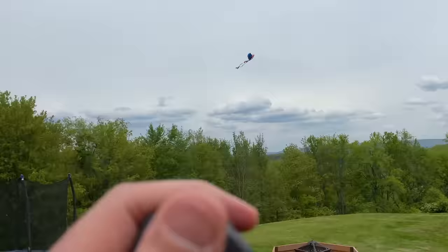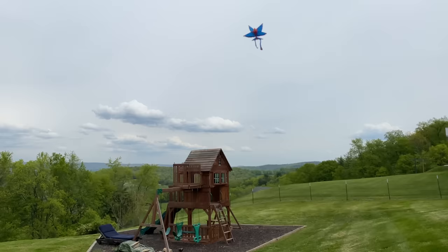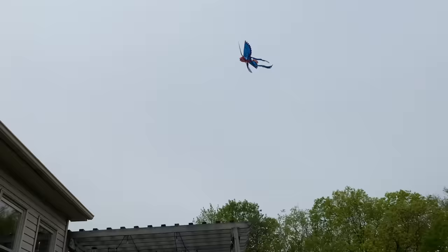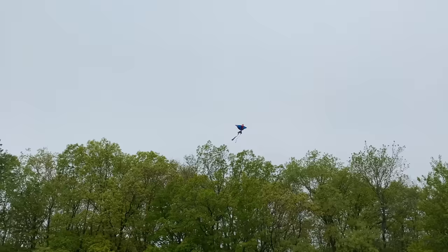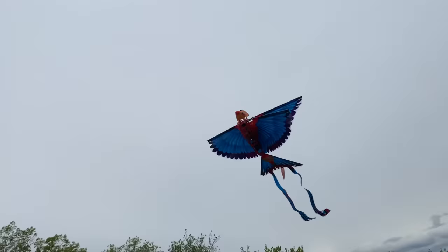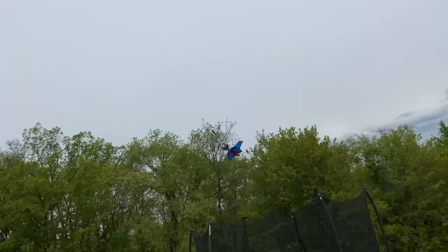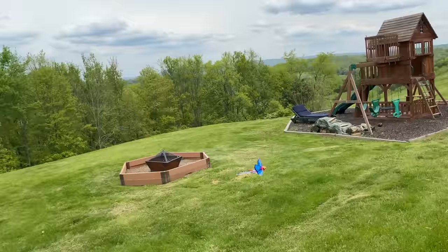Okay, I'm pressing up right now. To get it to go forward is not an easy task. Okay, I turned it. I cut the wings. Okay, I think I'm getting it — cut the wings! Dive bomb! I think I got it, Clark. I'm gonna fly it to you, okay?